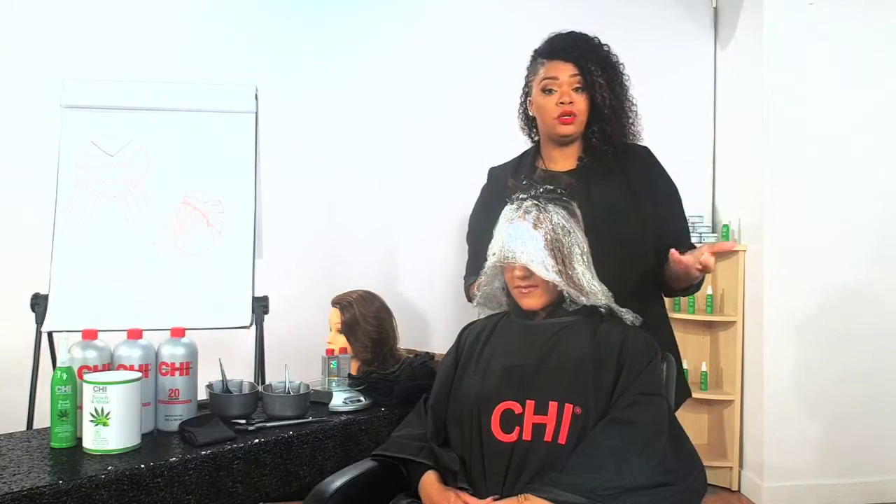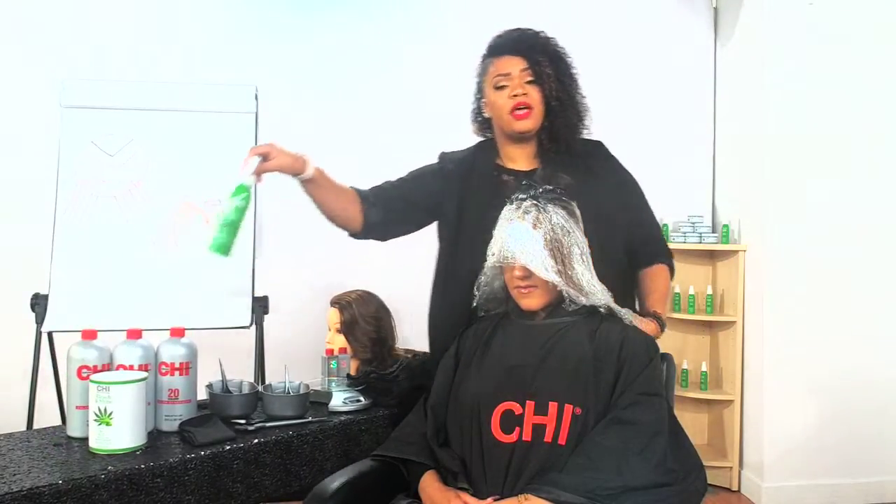Make sure that you are asking your questions, making your comments, and we'll make sure to answer them — if I can't answer on live, we'll do that afterwards. This is going to be our new CHI Bond Plus Lightening — our Bleach and Shine. I'll give you a little bit of theory so we can understand what we're talking about. We have our key ingredients.